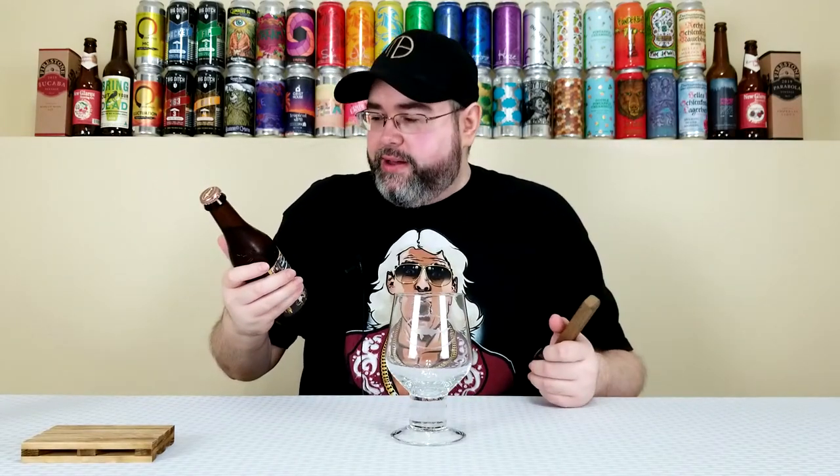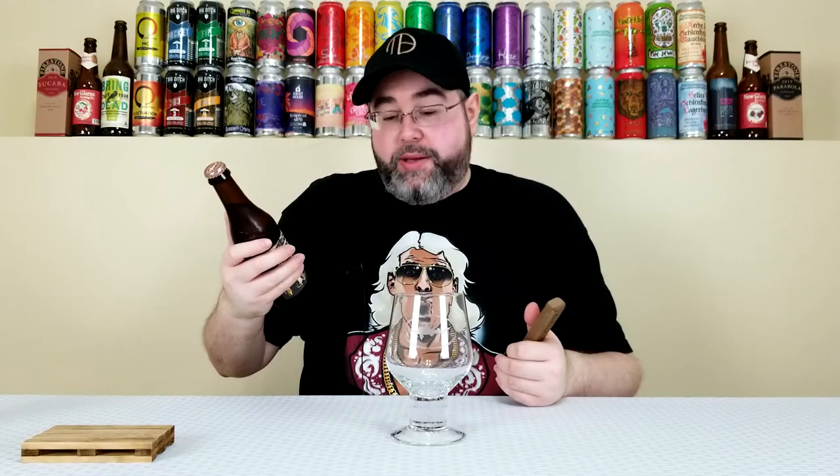I saw this one and knew nothing about it. It was relatively fresh when I picked it up, now it's five weeks old, but it should still be good. I've never had anything quite like this — when I see cream ales, whether imperial or whatever, and they throw adjuncts in it, I'll grab them. This one sounds like it might be awesome or might be disgusting — who knows.